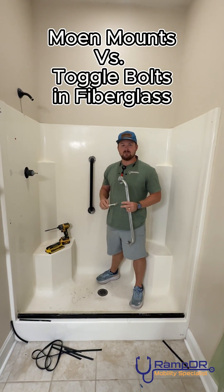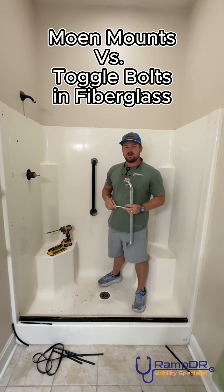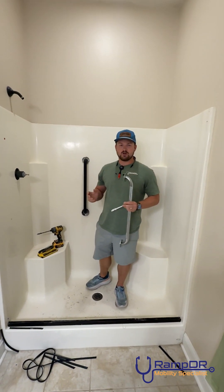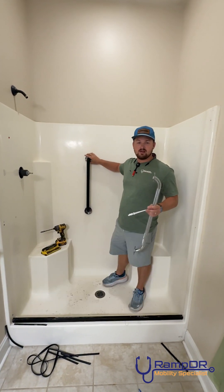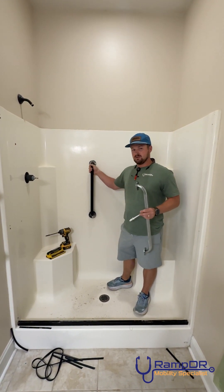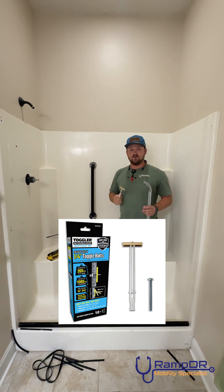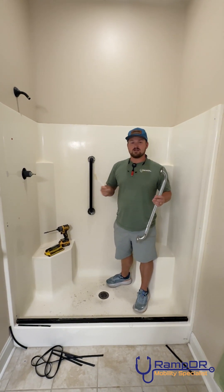Hey, how you doing today guys? My name is TJ Dunaway. I am co-owner of Rant Doctor and we have a lot of discussions about what you can and cannot install into fiberglass. We use Mode Secure Mounts, which is actually installed right here. On the box it's rated for eighth inch to quarter inch and it should hold to about 300 pounds. We get a lot of feedback on people asking if they can use toggle bolts. I've never used them. They will not put it on the box saying that these are safe, so we don't use it. But we're gonna test it today.